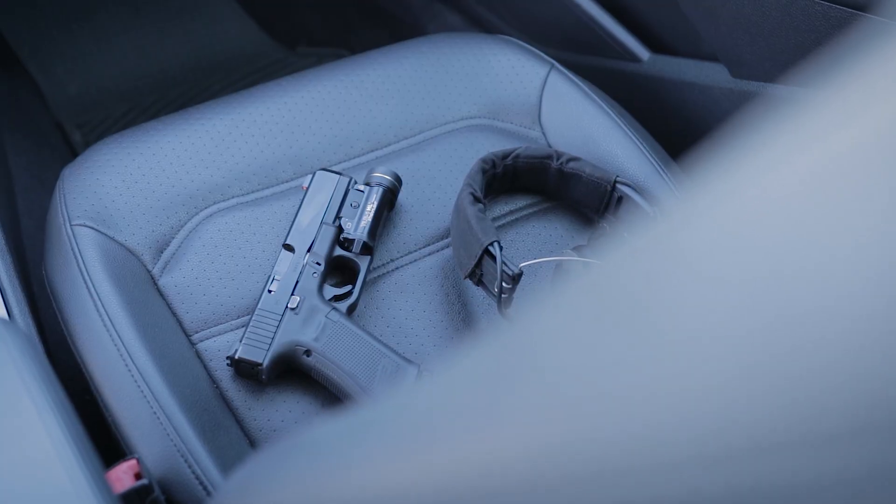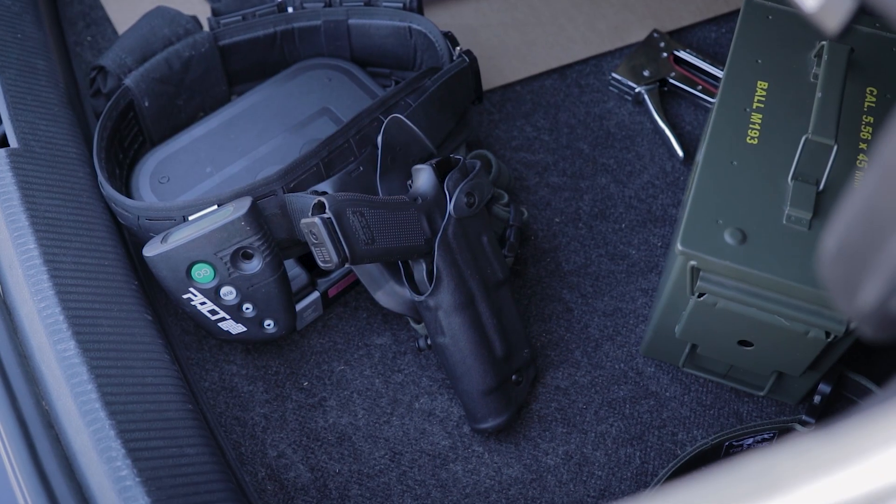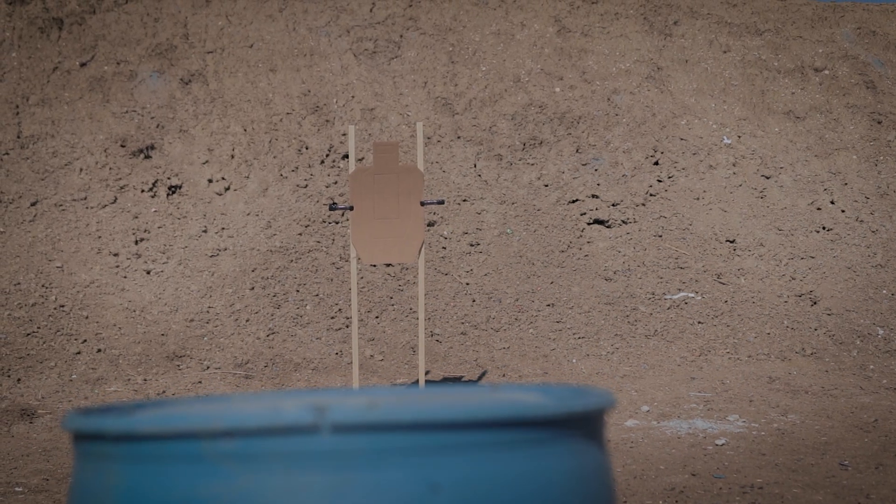Back again with another video — this time we're doing pistol drills, but instead of being static like the last video, we're incorporating a lot of movement: shooting while moving, target transitions, and firing multiple shots in succession. I find shooting while moving to be quite a struggle. I'll be running the trusty Glock 17. The drill was released by Millspec Mojo as his cold start of the month for January, and it seems very practical with a lot of good real-world applications.